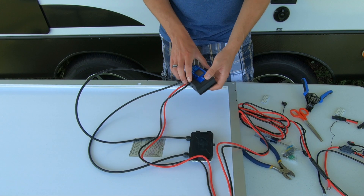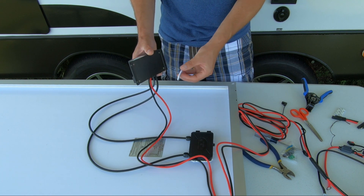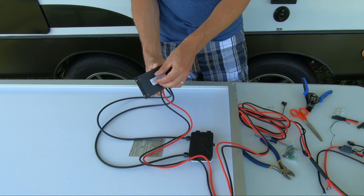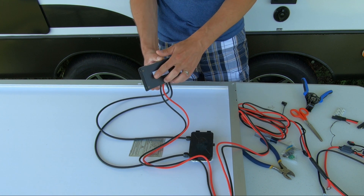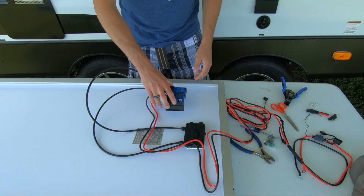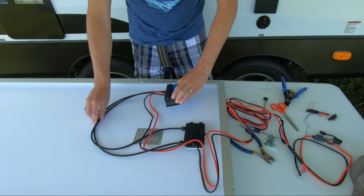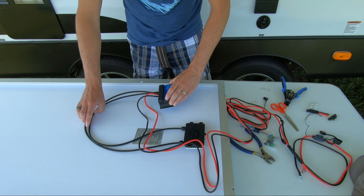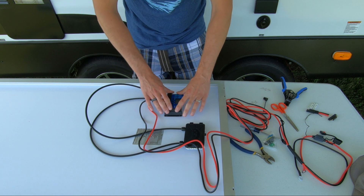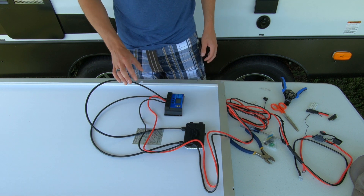Now with your wires securely fastened, take your two-sided Velcro with the adhesive on both sides and apply it to the back side of your charge controller, placing it in the center. Press down firmly, then remove the backing from the opposite side. Find where you want to secure it — I'm going to place it wherever my cables lay the flattest — and press it down gently. You don't want to press too hard and accidentally break your solar cells. Now that's secured into place.